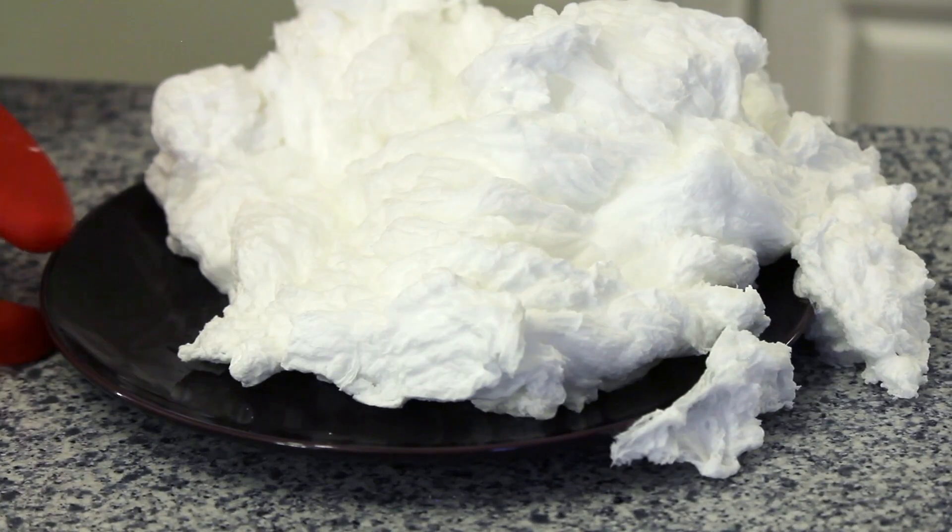Remember that once the microwave is done heating the soap, the soap and the plate will be really hot. Give them a few minutes, and then use heat-resistant gloves to remove them from the microwave. Once the soap is cooled, you should now have a large pile of fluffy soap.